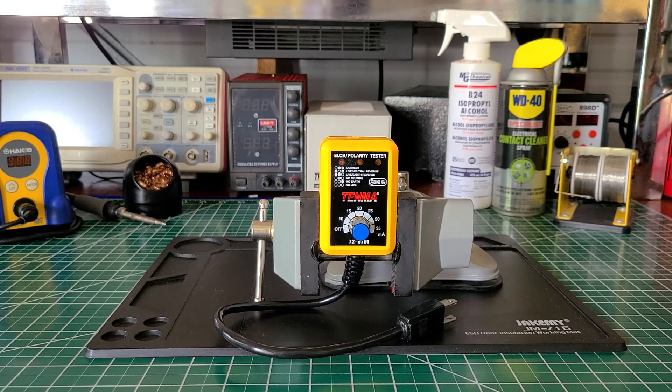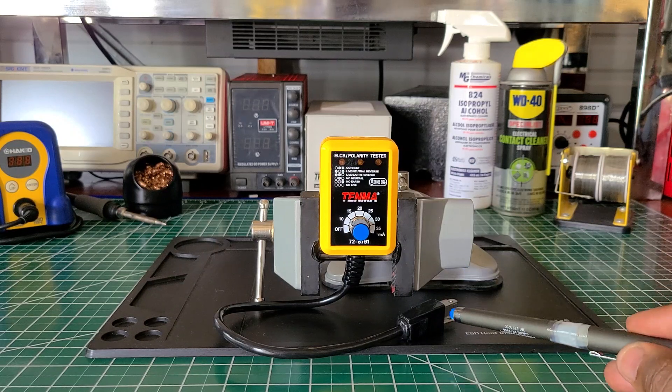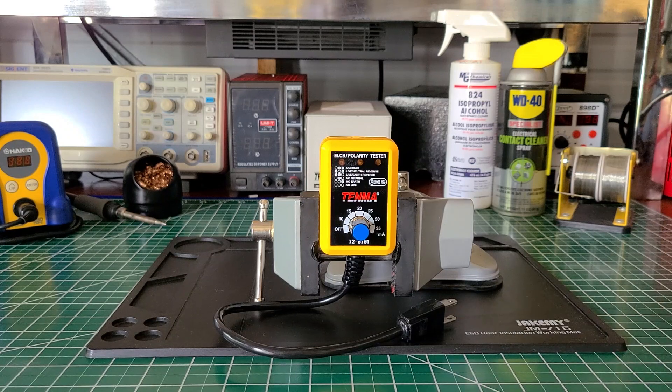This is just an ordinary GFCI tester. Here in the states we would call it a GFCI tester, and I think in one of the other countries like the UK they call it the RCD tester — something like that. Since it has the NEMA plug on it, here in the states we call it a GFCI tester.